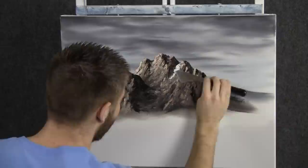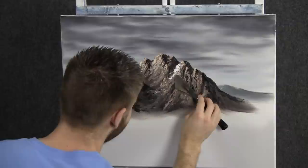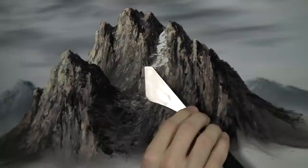I think this is going to be a nice rocky mountain today. With just a little bit of white on the small edge of the knife, we can add in some snow, but not much — just a little here and there. Like it's kind of melting off the mountain, or maybe it's just starting to collect on the mountain. Very, very lightly — just rub it in.